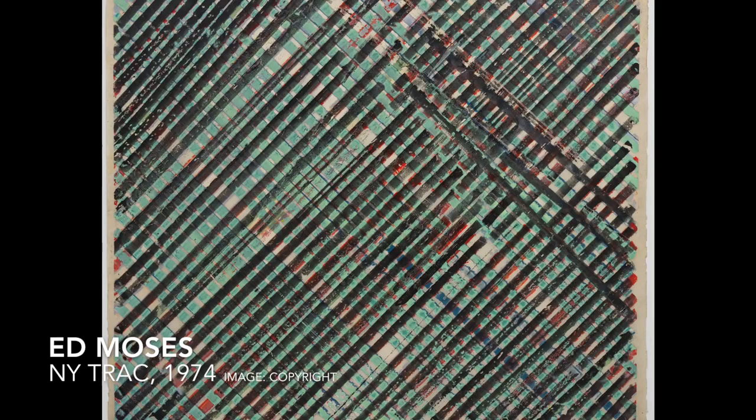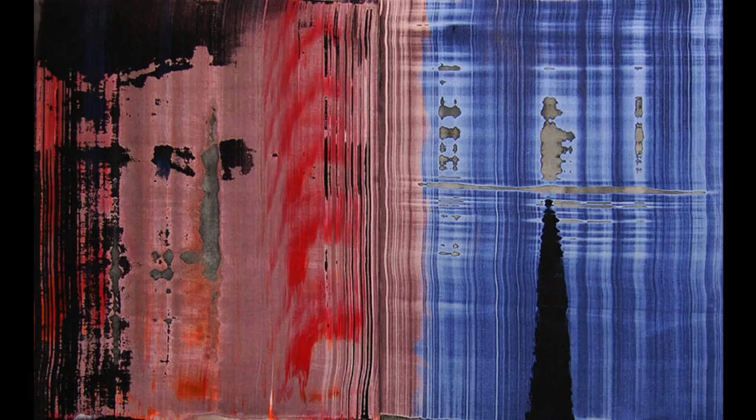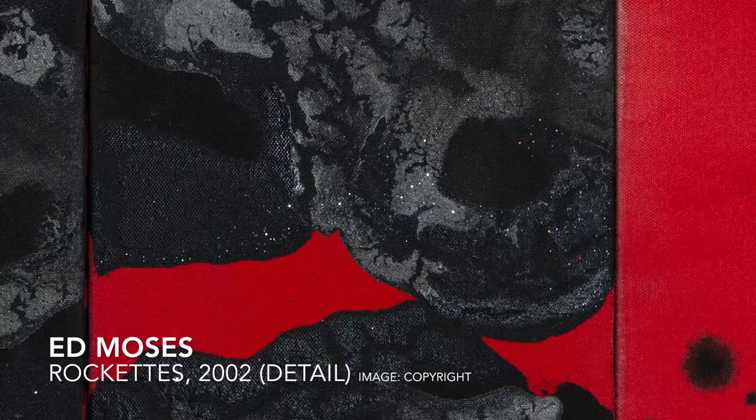Los Angeles-based artist Ed Moses is considered one of the central figures of post-war West Coast art. He has been celebrated for his bold compositions and inventiveness as an artist. His continued experimentation with materials is indicative of his focus on the process of making art. Moses has used resin, glitter, and latex in his art, among other materials, at various points in his career.